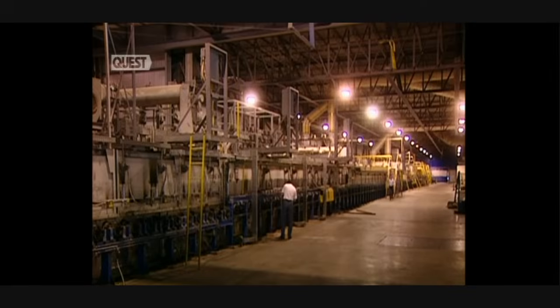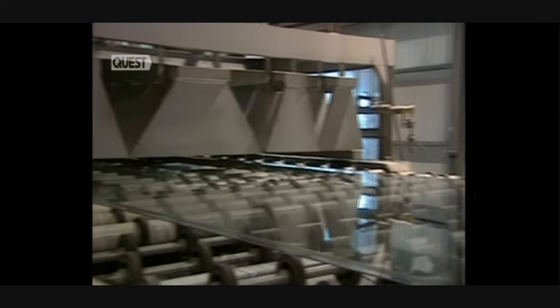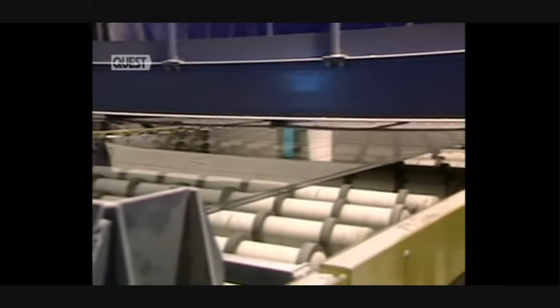All equipment in the tin bath is cooled with water so that it won't break from the heat. Coming out of the bath, the glass registers at 600 degrees. The glass must again be cooled. This huge ribbon of glass is 3.3 metres in width. The ribbon of glass rolls gently on rollers, gradually cooling along the way.